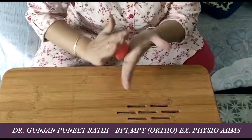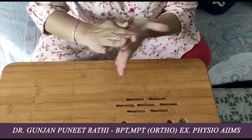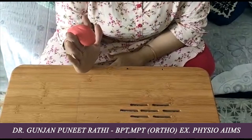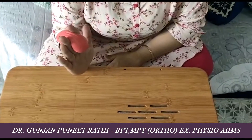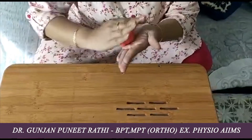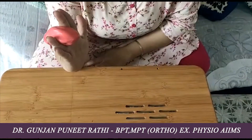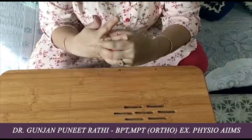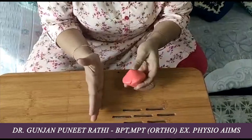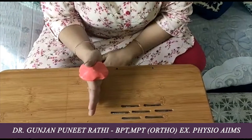The next activity is placing the therapy putty between the fingers and squeezing it between them. We can do it between individual fingers. The putty can also be placed between the thumb and the index finger and pressed together.